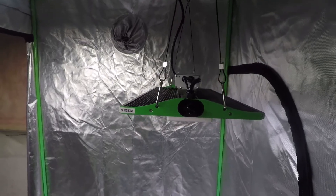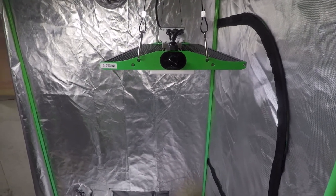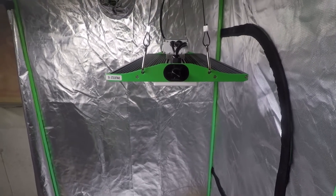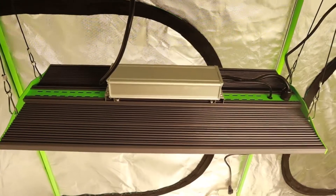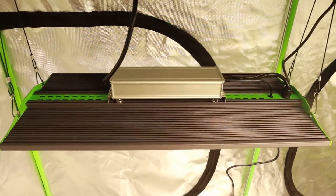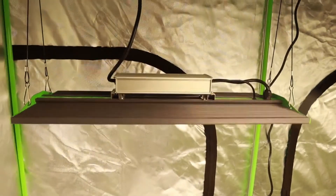The 100 watt model, the P1000, has been tested by Dr. MJ Coco on his YouTube channel and it currently ranks number one on his list of LEDs ordered based on value. That's pretty impressive for a very affordable light battling much more expensive lights.